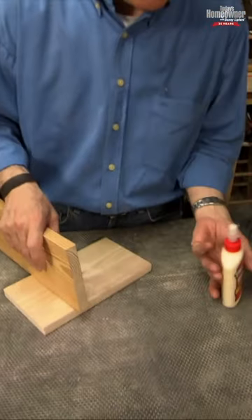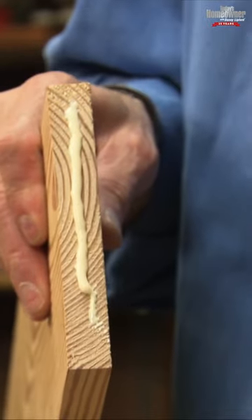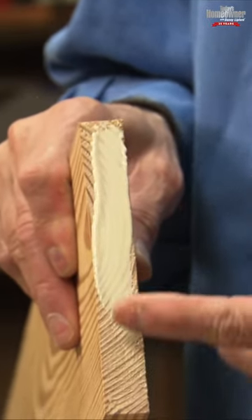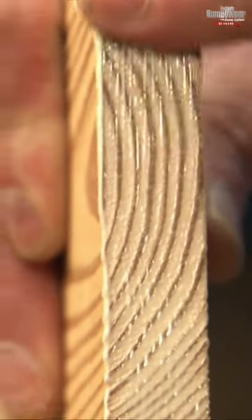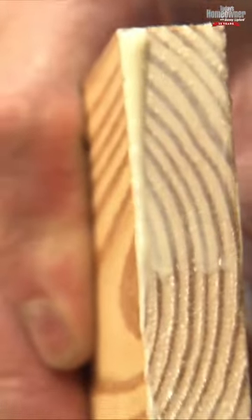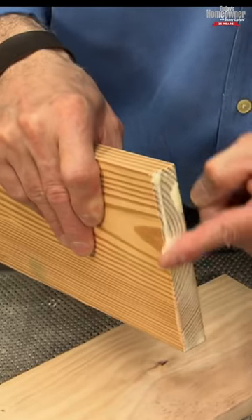So to prevent that from happening, what you have to do is prime the joint — the end of the wood — with wood glue. Just force it in; you want to get as much of that glue as you possibly can. That seemed like a lot of glue, right? But look at that — it's almost all gone already.